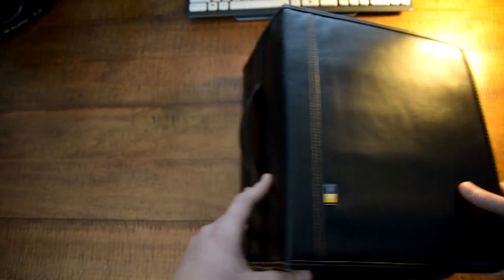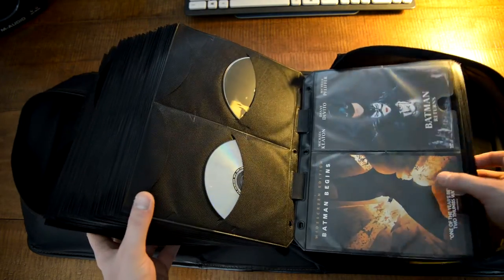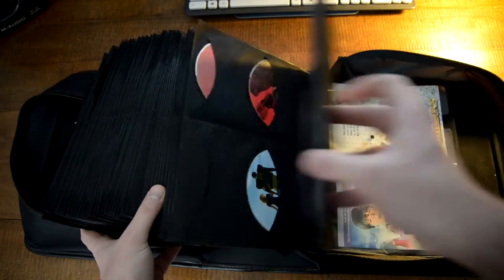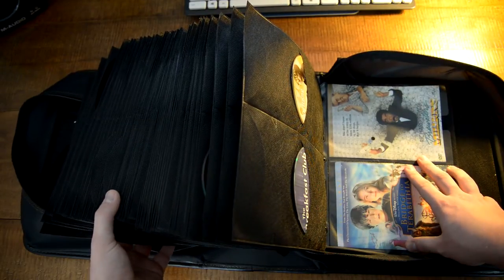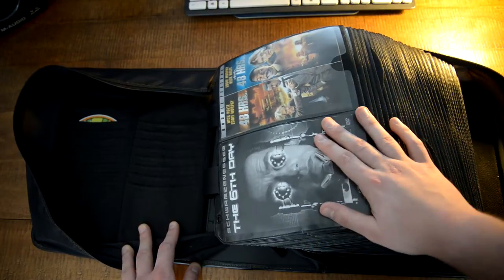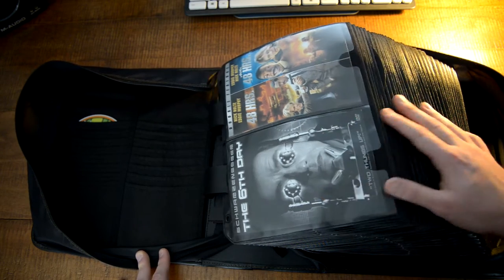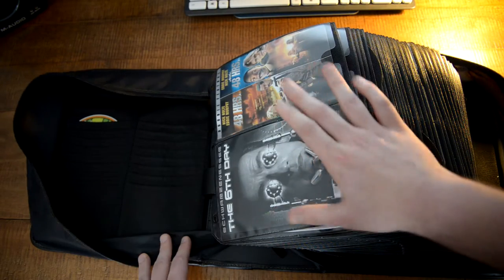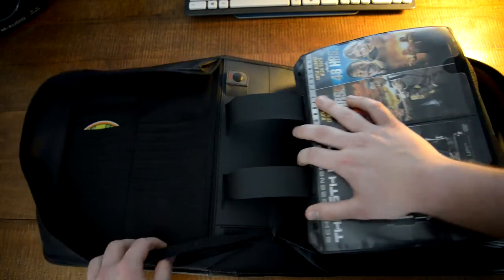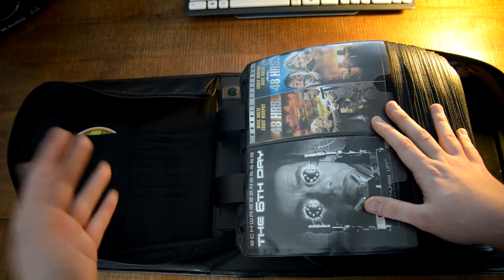I'll show you the inside of it and how I organize them. As you can see, it's all full — all kinds of good movies. This is only 90 movies out of a thousand, so to put it in perspective I need to fill about ten of these books. It takes me about three hours to do all this — it's a lot of work but it's going to be worth it.